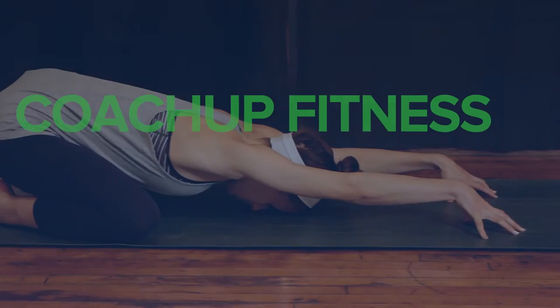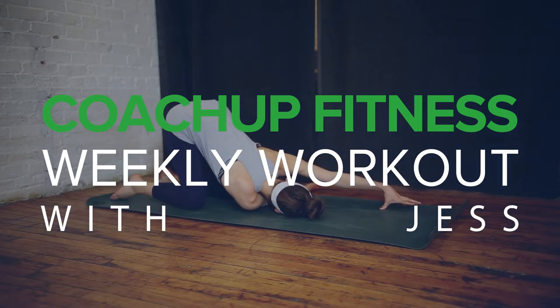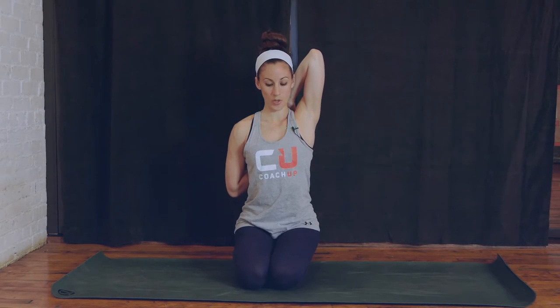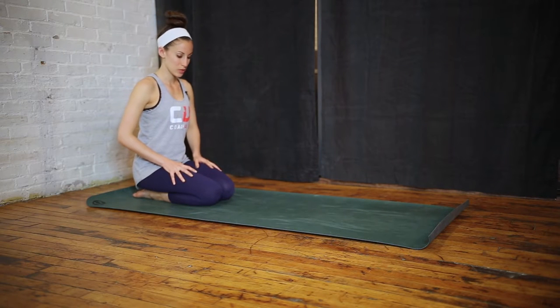Hi everyone, this is Jess with Coach Up. Today we're going to be doing some upper body stretches. To start, we'll be in child's pose.